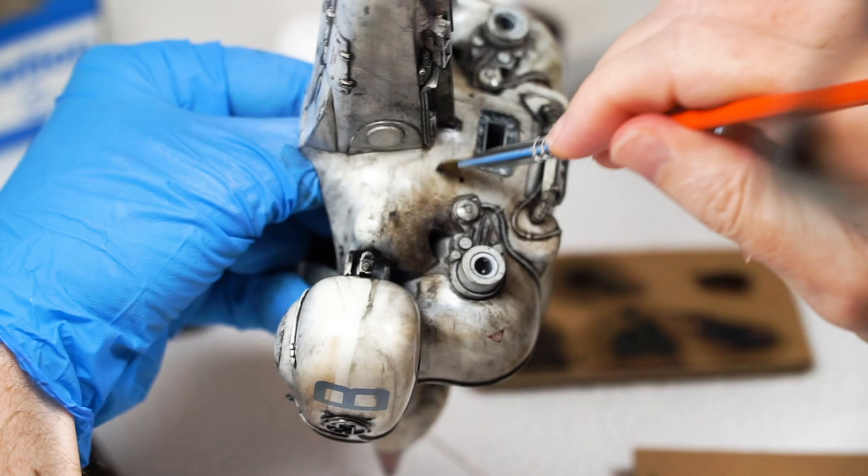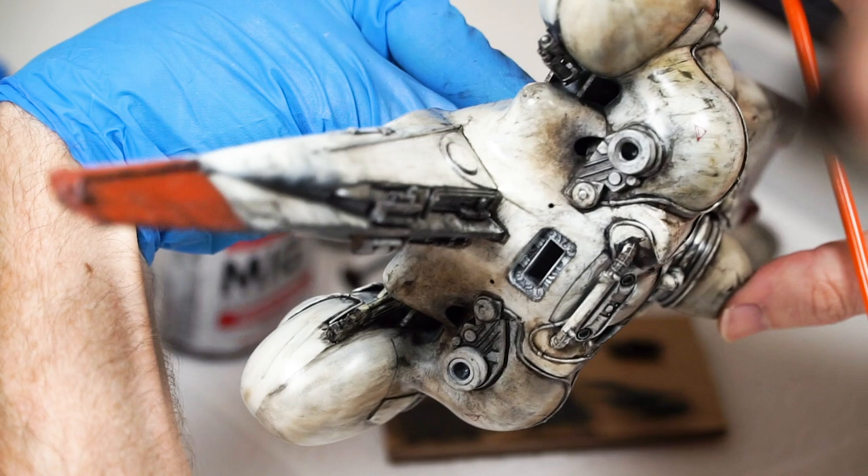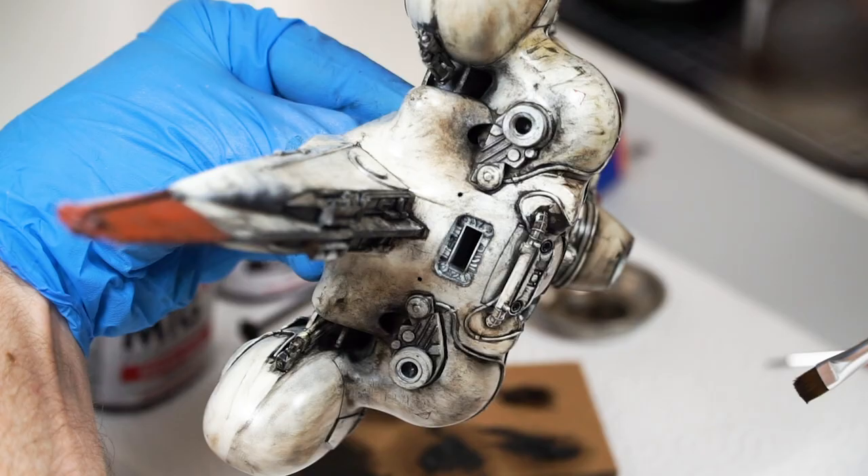Whilst doing this, it instinctively felt right and I really enjoyed the effect. Was it the right call? Well, it happened and it's done, so I'm okay with answering yes and pushing this over the finish line. In fact, I liked it so much it inspired me to finish the rocket bells in the same way.